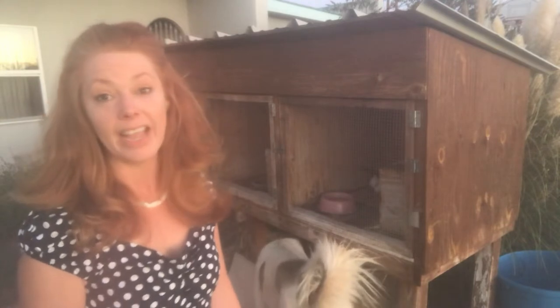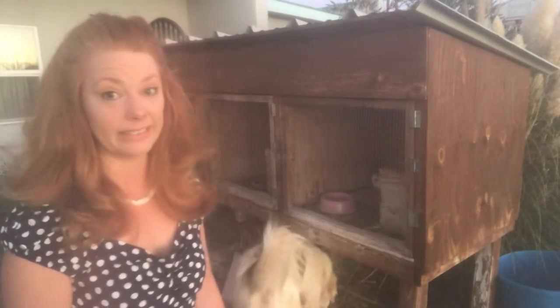Hey guys, welcome. I'm Katherine and this is Little Bits of Heaven Homestead. My friend Christina reached out and asked if I would please do a video on raising rabbits in wooden hutches and specifically what I like and dislike about our hutches.